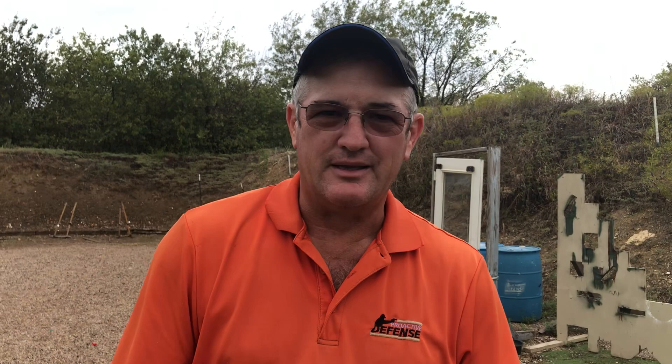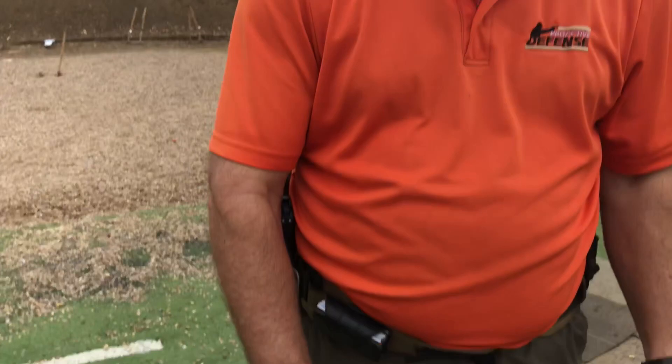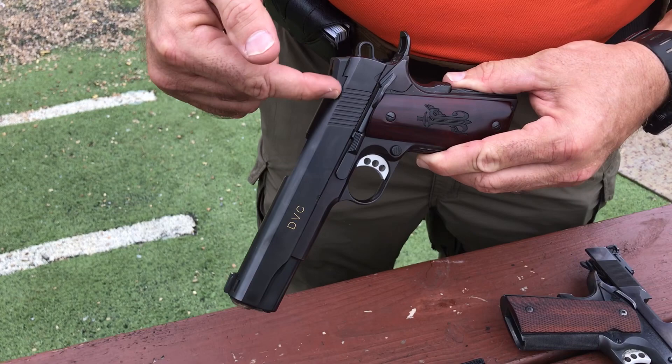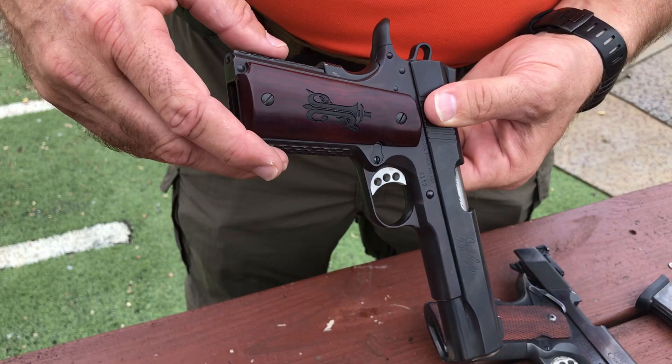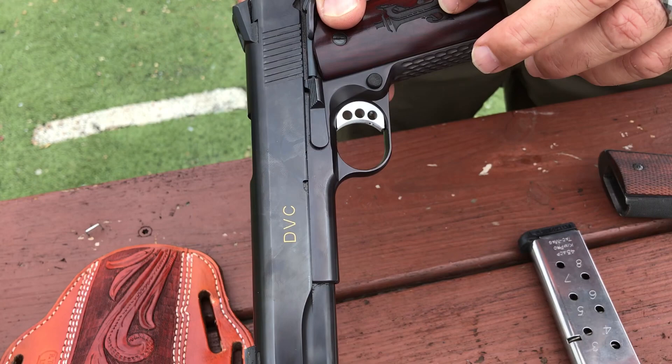The other pistol is an Ed Brown — a Jeff Cooper memorial pistol — so it has Jeff Cooper's signature on it. What I love about the Ed Brown is the stippling they do; it's pretty much a work of art. It has Jeff Cooper's initials on the grips, his signature on the side, and DVC — for speed, power, and accuracy. That's what Jeff Cooper preached.